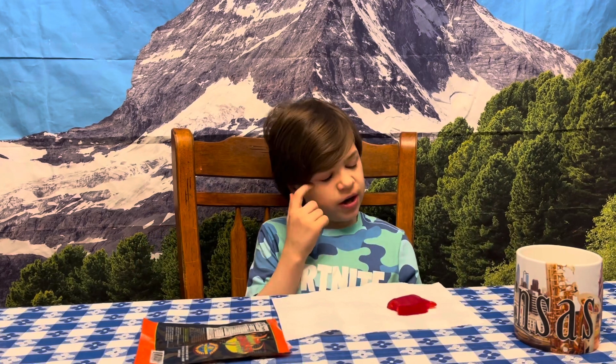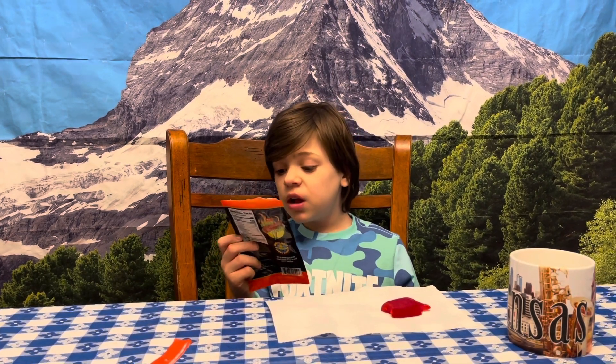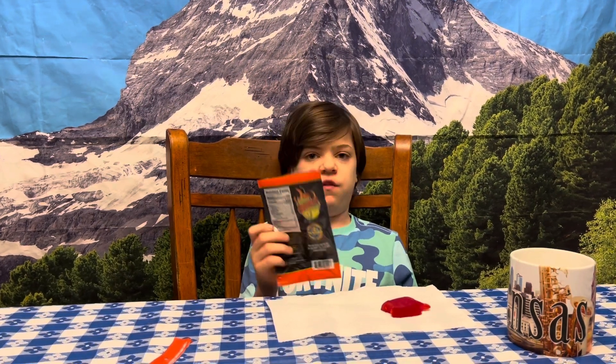Mr. Ghost Pepper — well, that was actually pretty good. The Scoville unit is supposed to be eight hundred fifty-five thousand to one million forty-one thousand four hundred and twenty-seven.